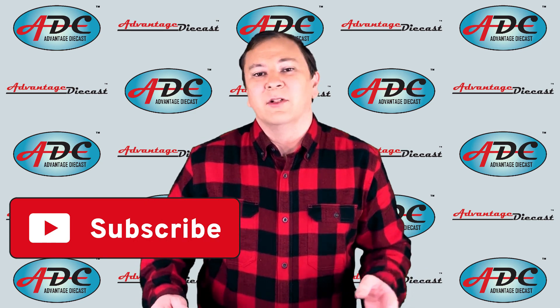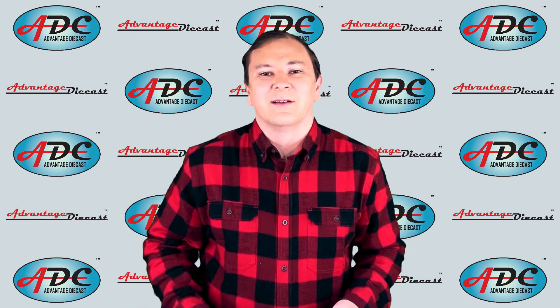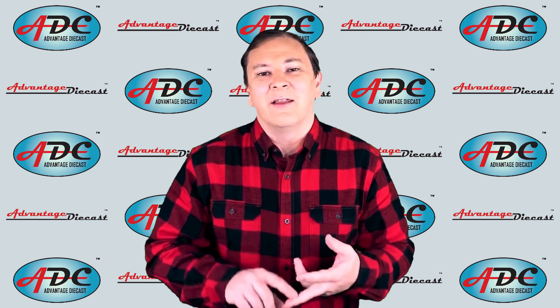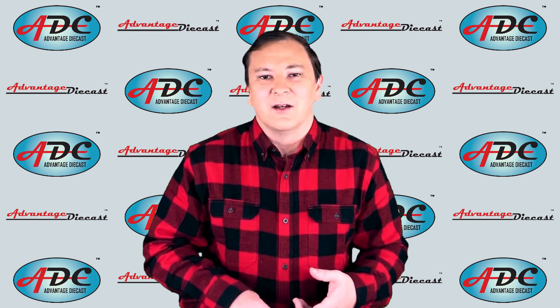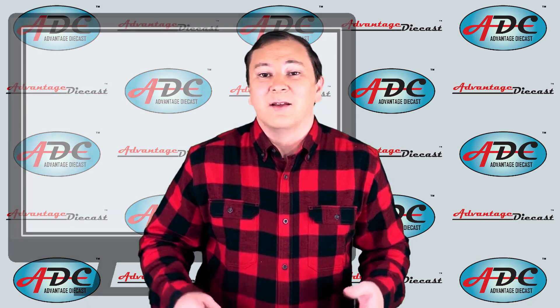Please take a moment to subscribe to this channel to get notified of all of my videos. Today, I'm going to talk more about resin models and other manufacturers that have made resin models in the last 15 to 20 years or so. So, without further ado, let's get on with it, and we'll start off with Speccast.